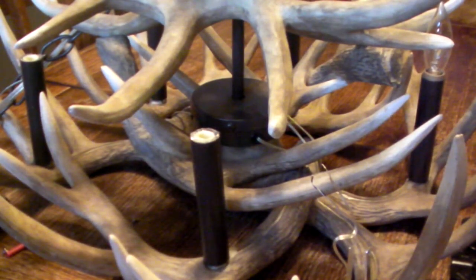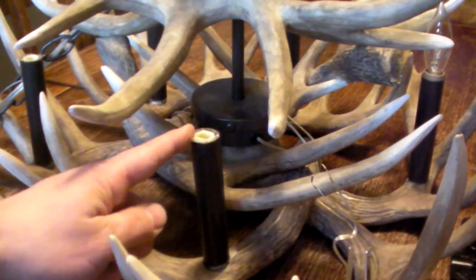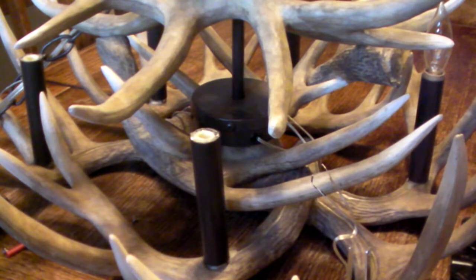We got this chandelier for right around $50 down at the ReStore — $2 each for the sockets, my cost. And on Amazon I can get a 10 pack of bulbs for $7 or $8.